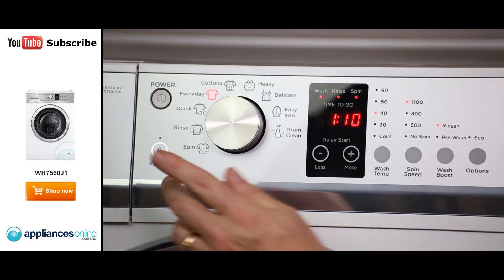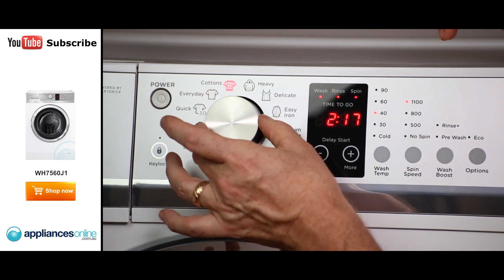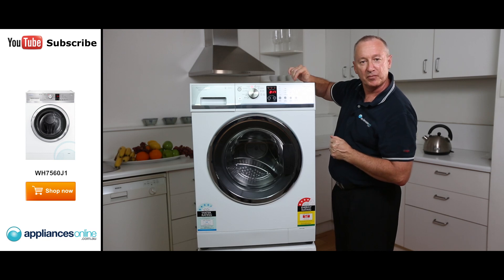If you have got children, there's a key lock. Depress that for two seconds and it locks the control panel so kids can't come around and muck around with the controls and upset the cycle for you.